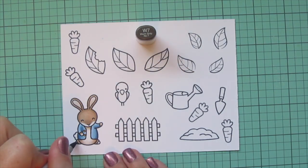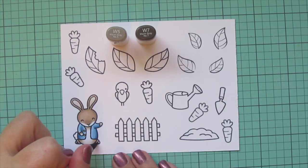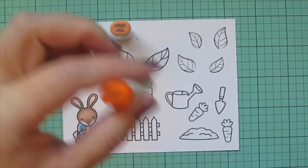His shoes are little black shoes, so I used W7 for those. I left a little bit of white space on the ends after blending out with W5, because they're in the picture — but I eventually covered them up since that was the only place I had anything white.